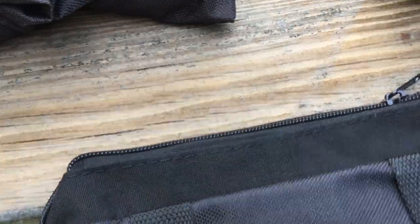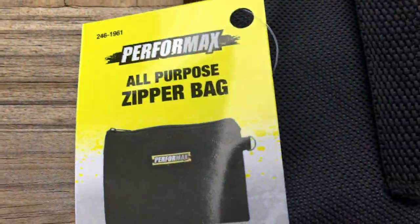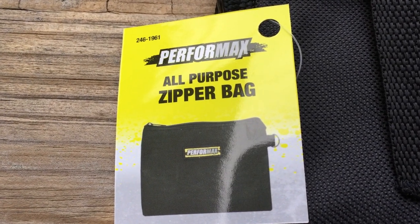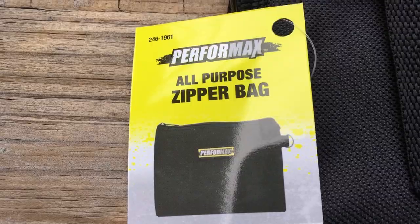It all starts with a Performance All-Purpose Zipper Bag from Menards. They normally charge $1.99, but this week they had a $1.99 rebate, so I got the bags for free.